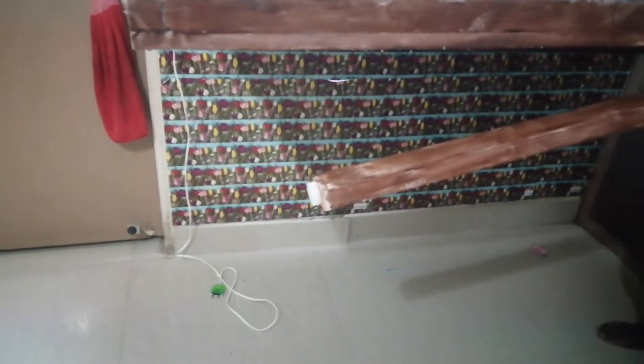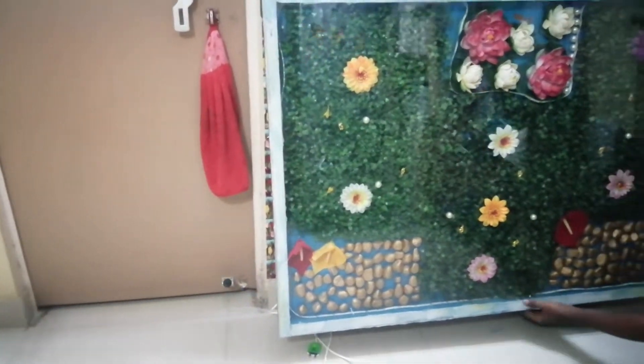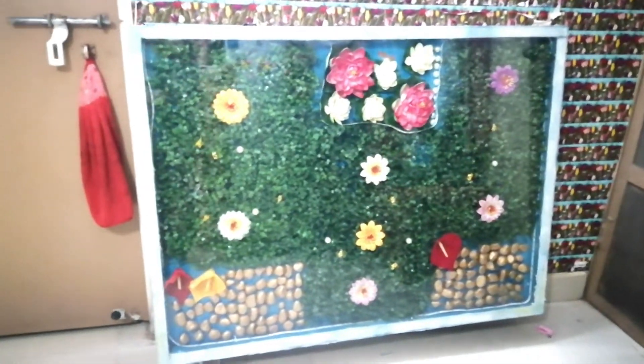Finally, I will have a beautiful dining table. If you like this video, please like and share. If you like new videos, subscribe to my channel. Stay tuned, bye-bye.